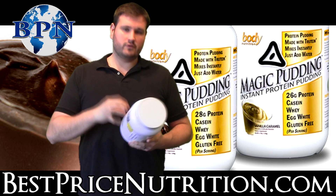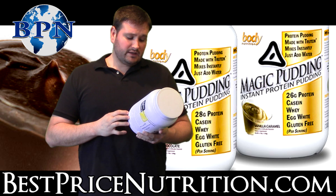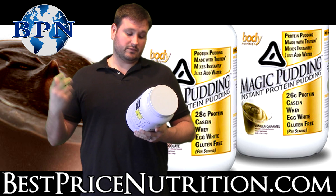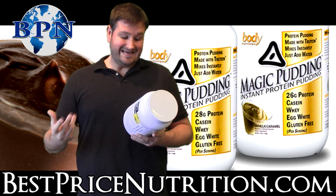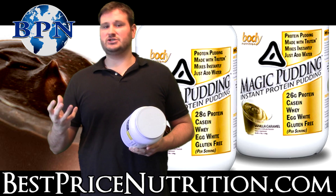The rest of the ingredients are mostly what they would call the pudding base. That's a blend of starches — modified food starch, tapioca starch, and corn starch — and some gums: carrageenan gum, xanthan gum, and guar gum. That's what's going to give it that pudding texture you're looking for.